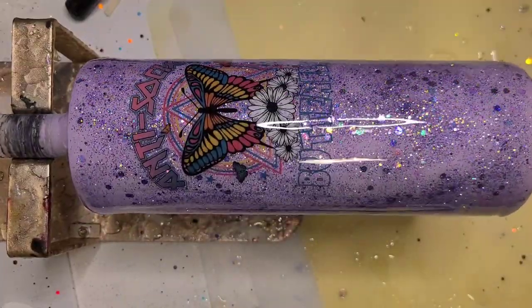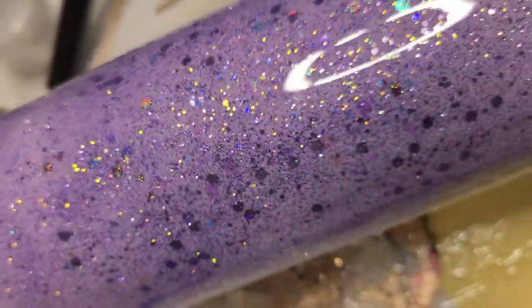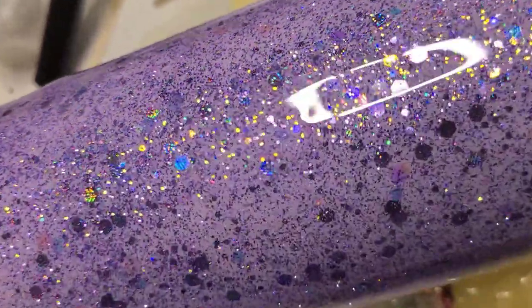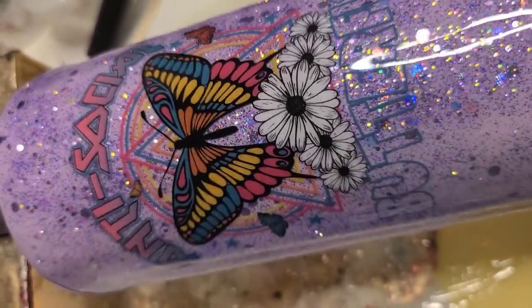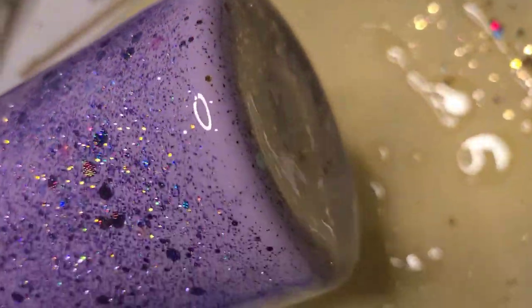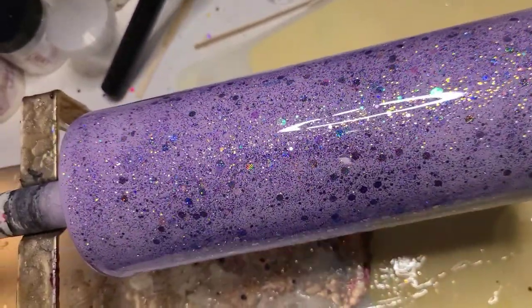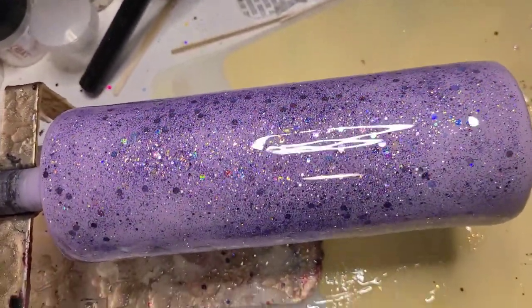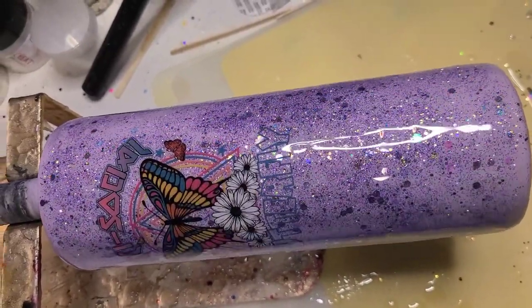All right, let's take a look. Here we go. Isn't that glitter gorgeous? There's a little run there, but it'll level itself out. I love that texture and that glitter — it's so cool, so pretty. And this decal is beautiful. So that is it. I hope you like this one — a different way of doing chunky glitter that's a little bit easier but still gorgeous. Thank you so much. Please like, subscribe, share, and I will see you in the next one.